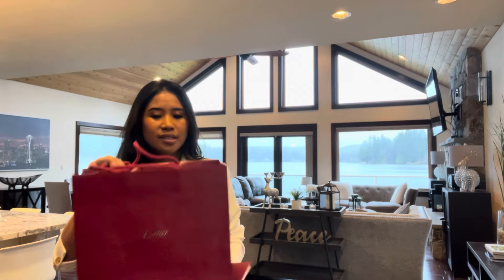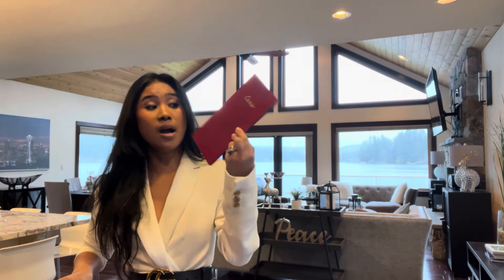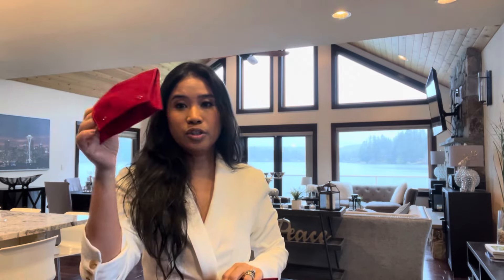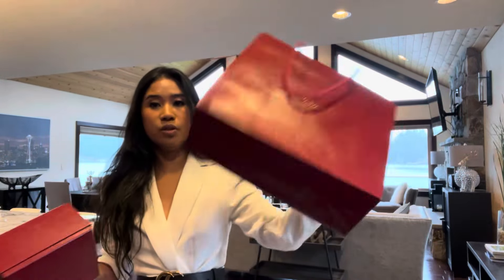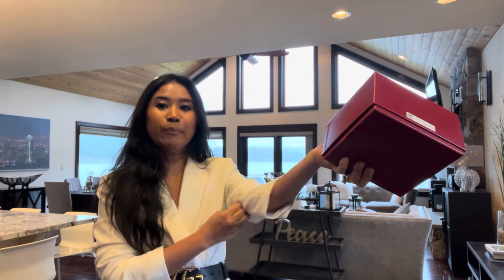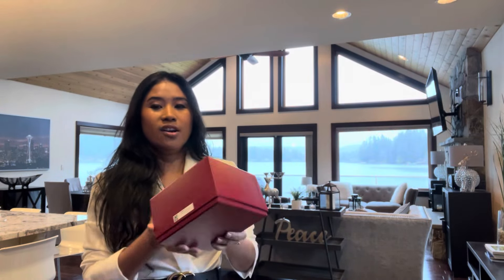So it starts with the box. I do have my receipt right here inside and of course they gave me a travel pouch, so when I'm traveling I can put my watch right here. They gave me some perfume samples and all that, but I'm not going to show that because it's not really that important. Here's the box, and of course they wrapped it in this beautiful white wrapper — the signature Cartier.